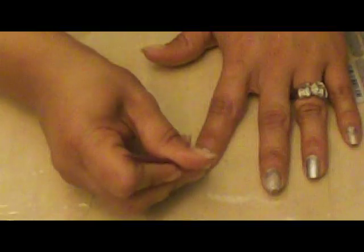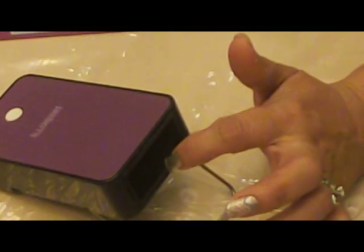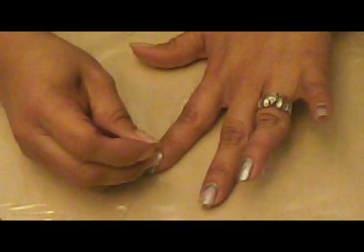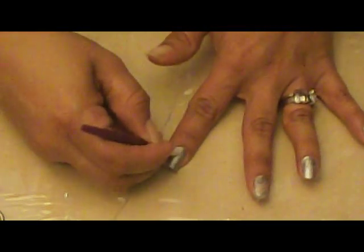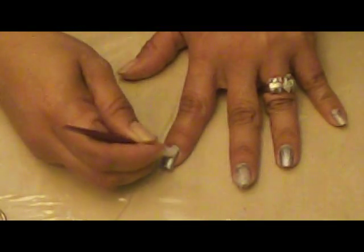Smooth it out. If you feel like it's not sticking correctly because you've taken too long, all you have to do is reactivate it by sticking your finger back in some heat. Just like that — push down on it some more and get all the wrinkles out. These metallics are actually probably the harder ones to put on, so you get to see it's still pretty easy.